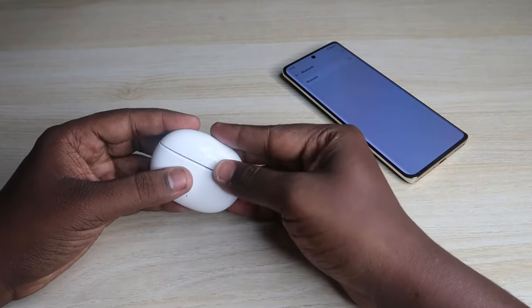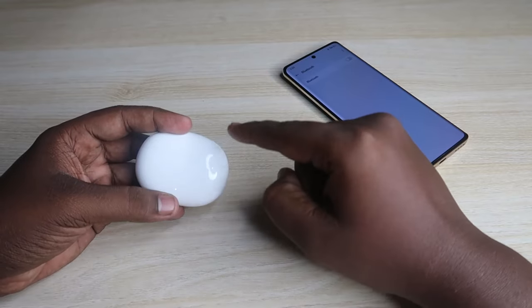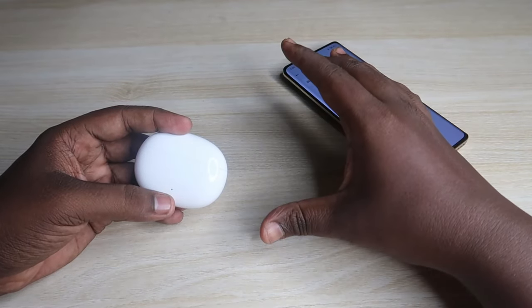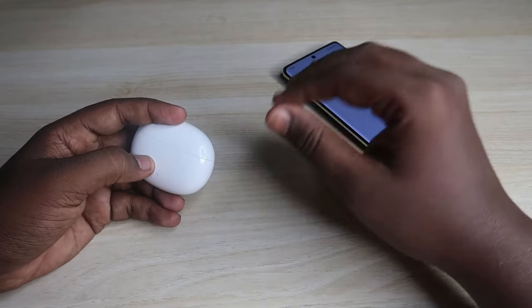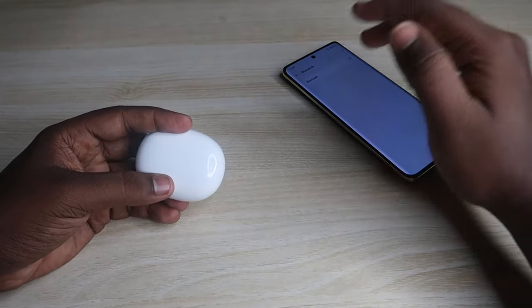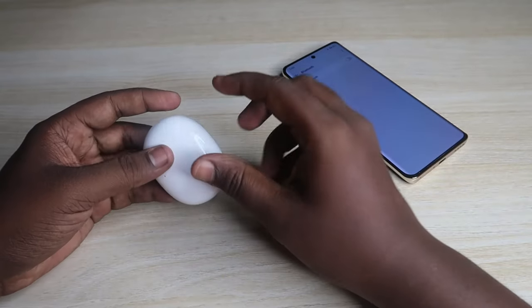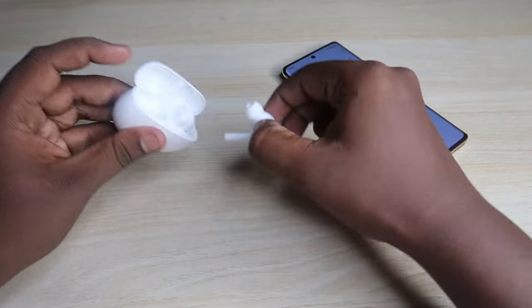After the reset, place both earbuds back into the case and close the charging case door. Make sure both the case and earbuds have enough battery before performing the reset. Also make sure you have unpaired the earbuds and turned off Bluetooth before starting the reset process. Then open the charging case door and wait a few seconds.